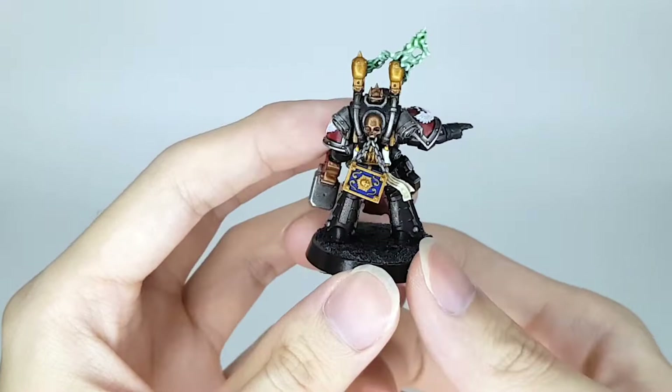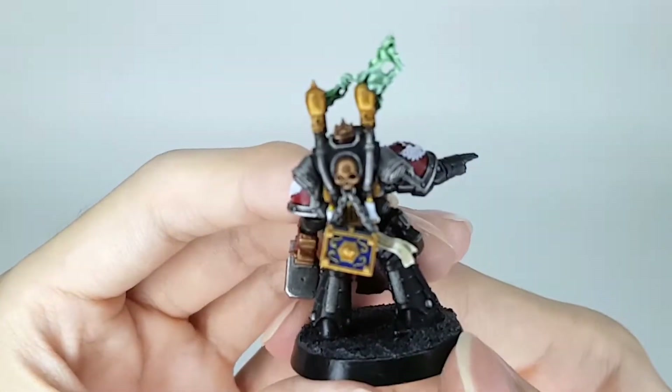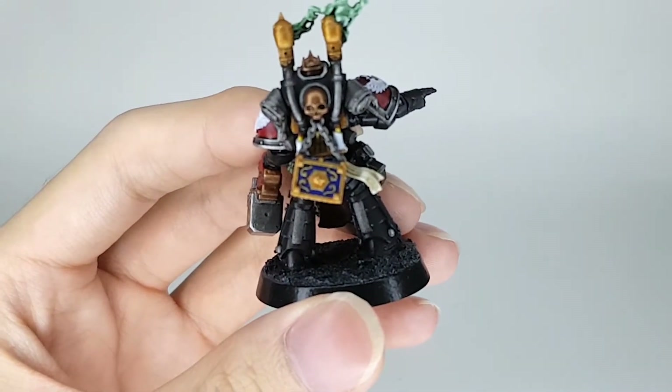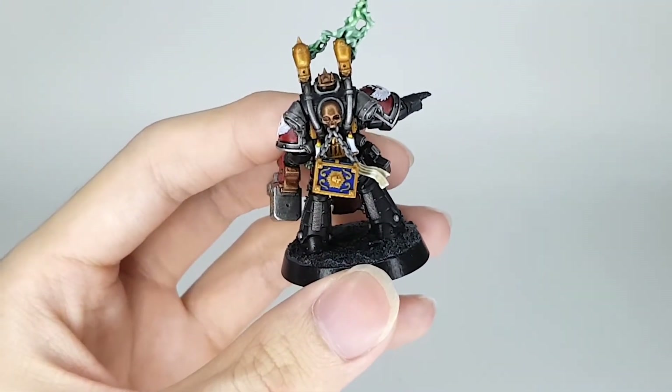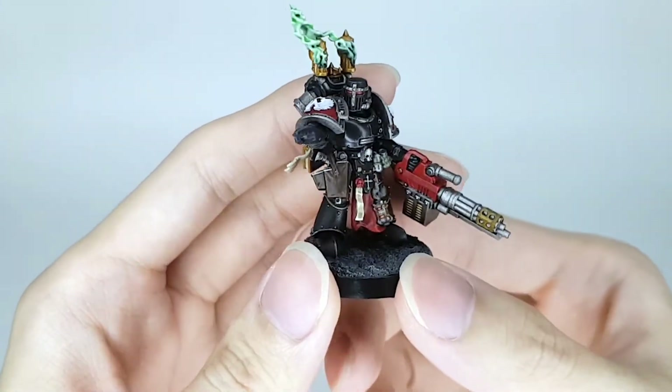The backpack turned out pretty great. I did give him a little more ornamented looking backpack. You can see there's a little book right there. I really like the combination of blue and gold — pretty classic color scheme — looking noble and such.